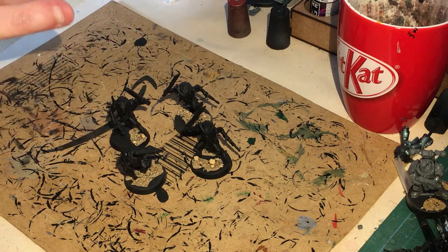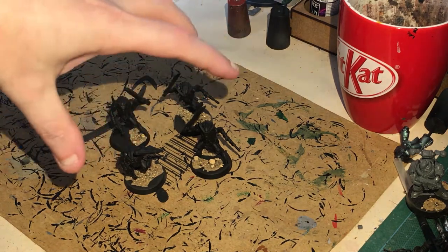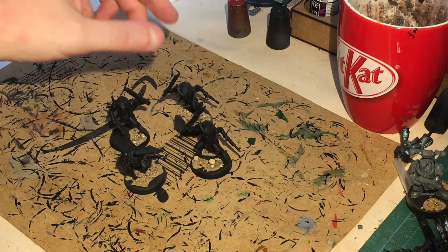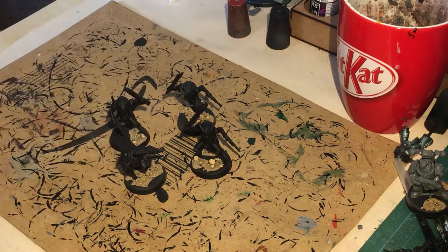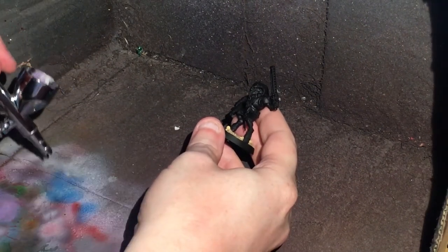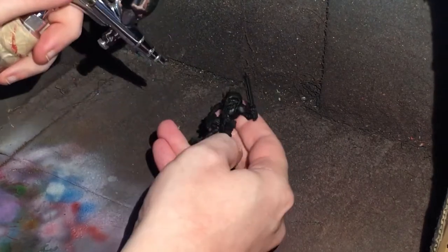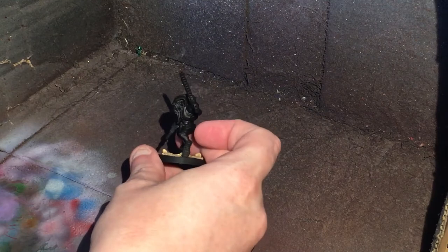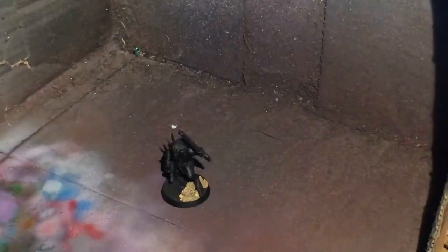Hopefully none of these will separate like we did on the last video. First off we're going to spray them with Chaos Black spray, making sure they've got a nice undercoat everywhere. Then I'm just going to put some zenithal highlighting on using the airbrush. We're going to focus a little bit on the cloth, but mainly on the skin — I'm going to try and avoid the armour as best as we possibly can.